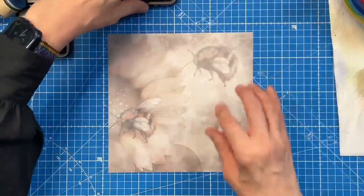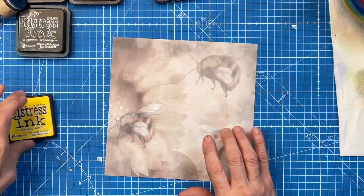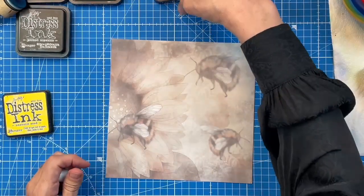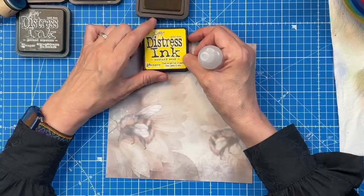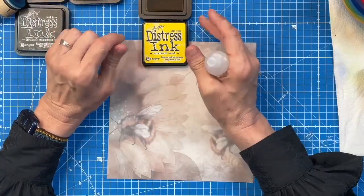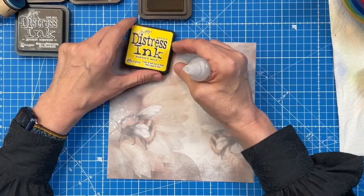So as usual, I would always say apply the lightest colour first. So I'm going to do the sunflower — let's do a yellow sunflower. Now, mustard seed is one of the strongest colours in the whole of the distressing range. This stuff is like — it is not subtle. A bit like myself.